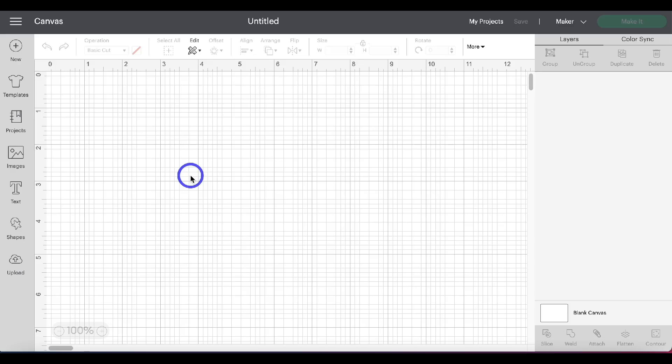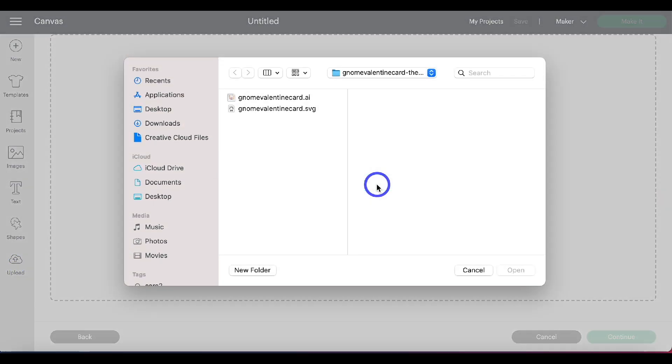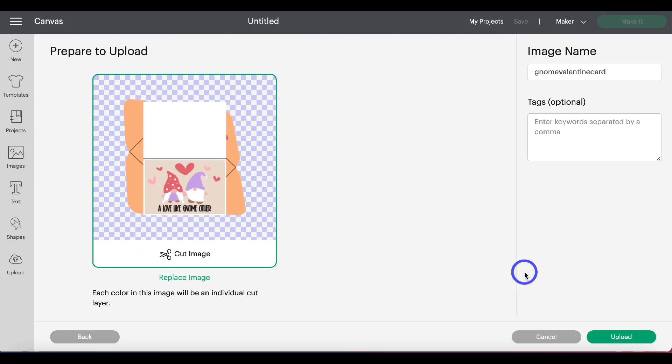Step two: upload the design to Cricut Design Space. Now that we're in a new project in Cricut Design Space, head to Upload, then Upload Image, then Browse. Find where we downloaded the file onto our computer, click Open, and then Upload. Highlight that image and click Add to Canvas.